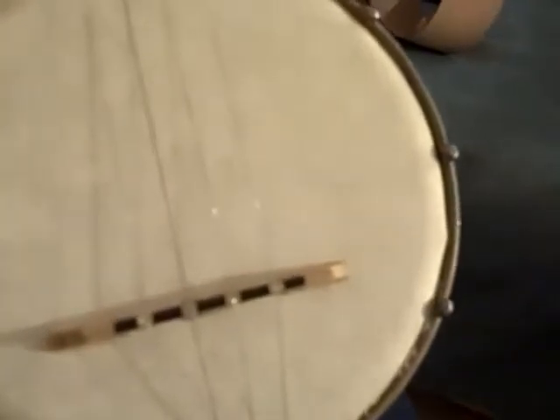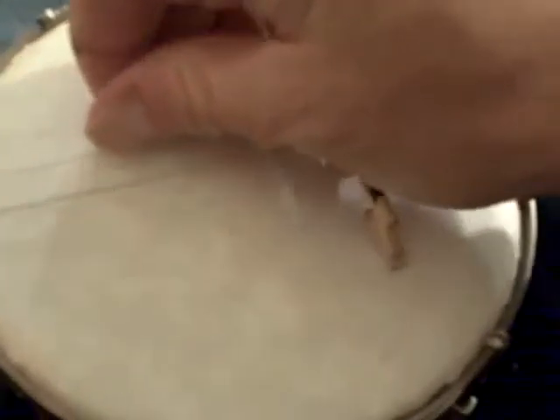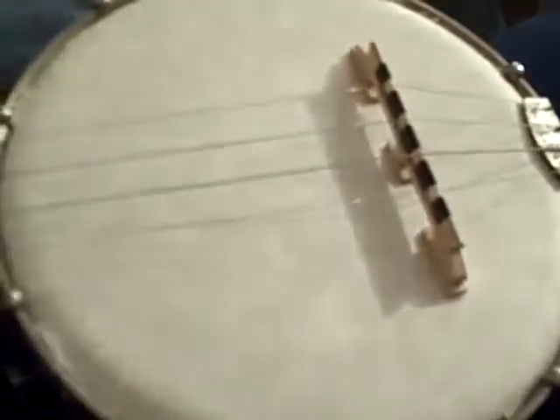I'll play more of this later on, but just to give you an idea of what it sounds like. That's up near the fingerboard, or on the fingerboard. As you can see, this is a fairly lively little instrument with steel strings, and it sounds good with the head on it.